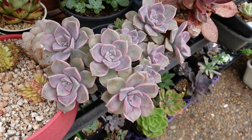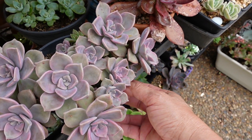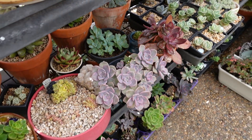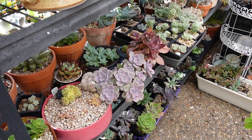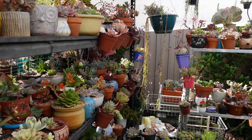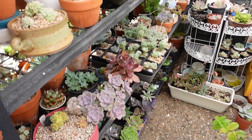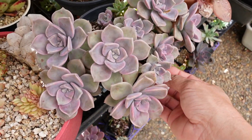This is my Graptoveria Crystal. This is grown in my 50% UV shade cloth area, and the only light it receives is the bright light filtered by my shade cloth. It doesn't get morning sun, afternoon sun, or any direct sun — it's basically in the shade just about all day long. And yet, look at the color.